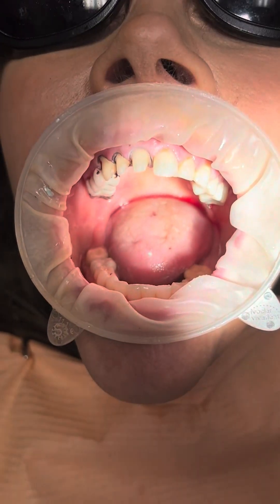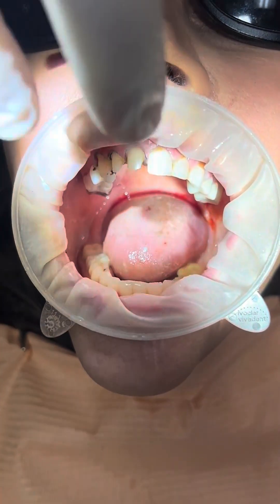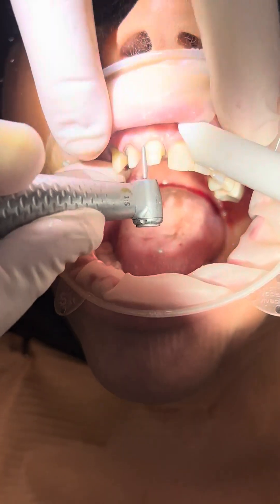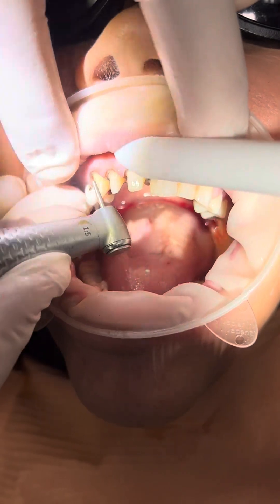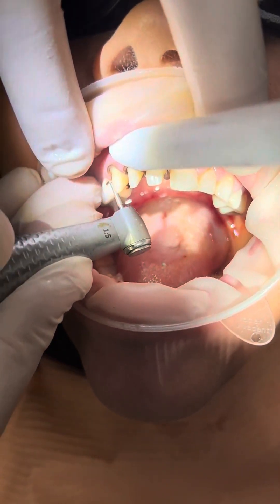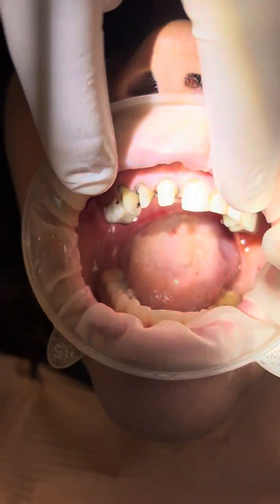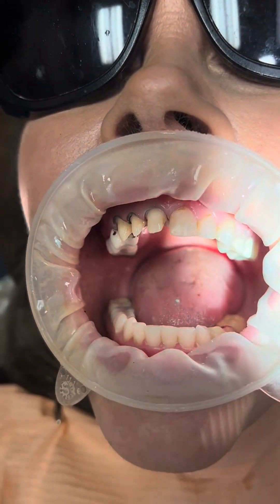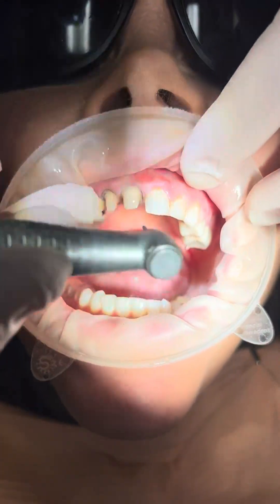I'm going to use a red stripe number 018. I just have a little more roll to set up here so I don't have enough room yet. We like the Brassler super coarse diamonds, just round-end diamonds. This is a 016 Brassler diamond.